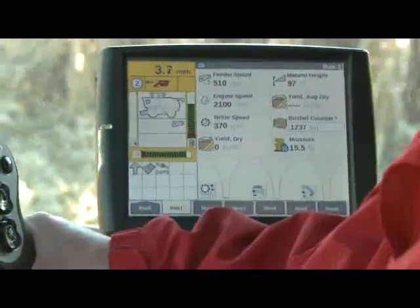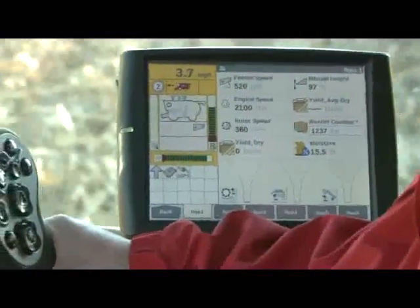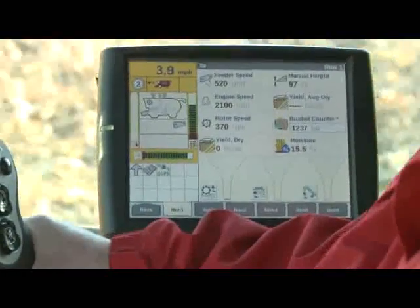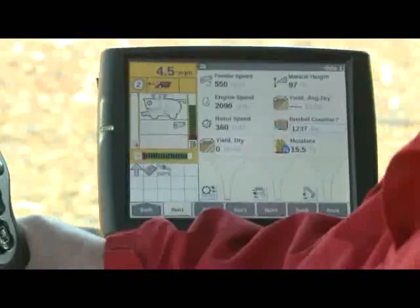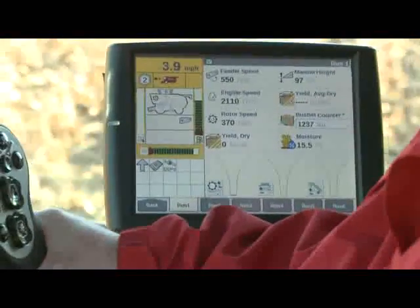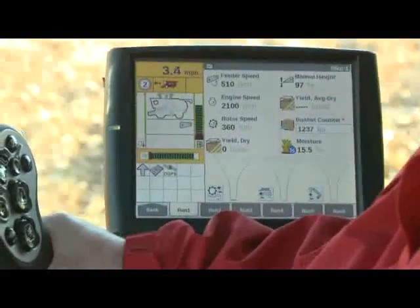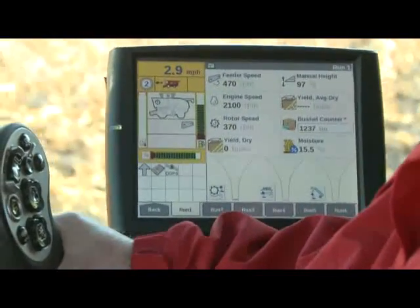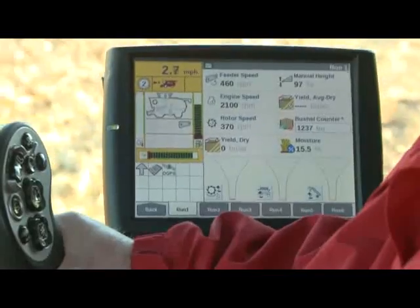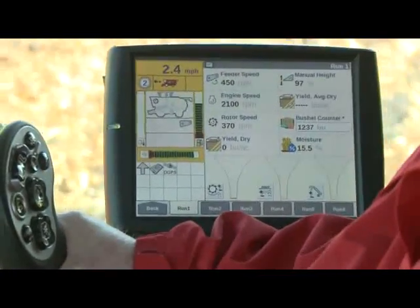I'm not going to go all the way to the max we had set at 6.5, but you can see how the feeder speed follows right on up as we continue to accelerate. Then if I slow back down, it'll keep coming back down with me, and when I get back down to my 2.5 miles an hour, we'll be back at our feeder speed minimum.